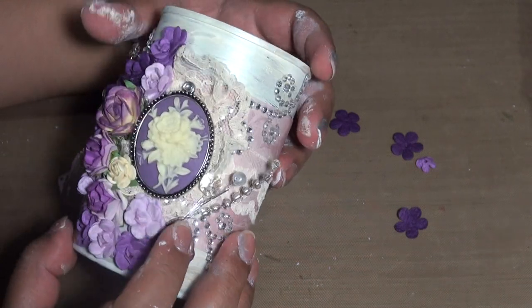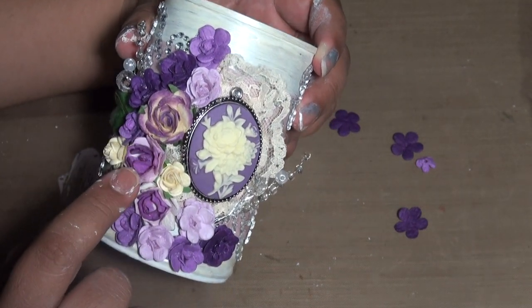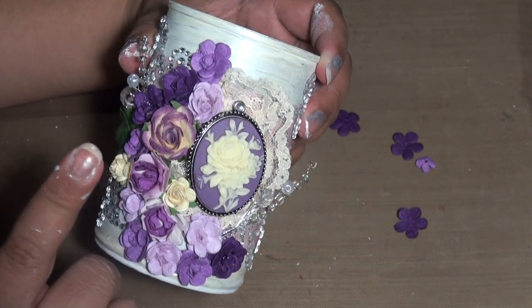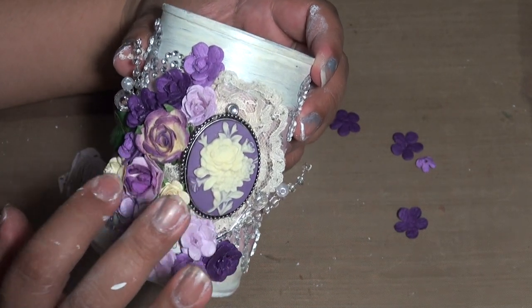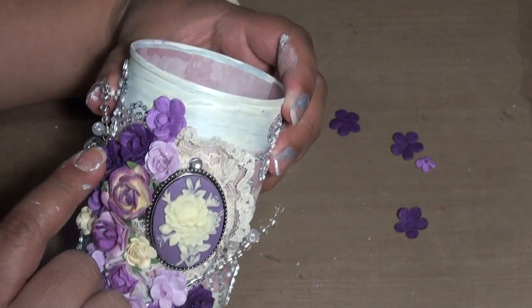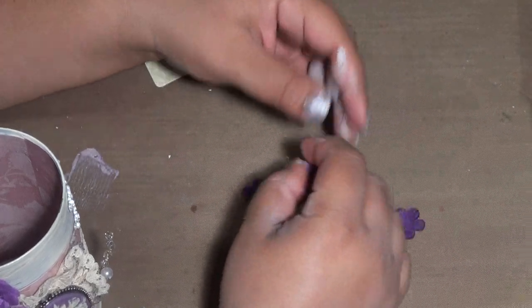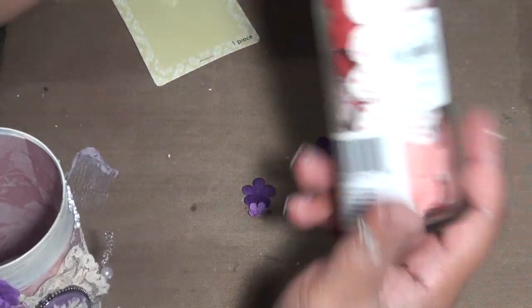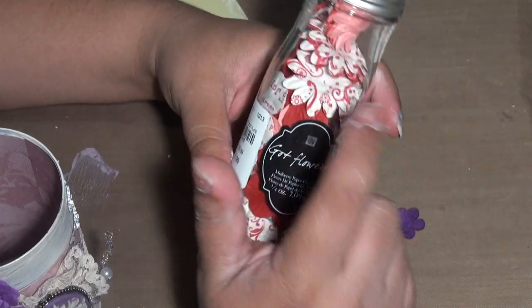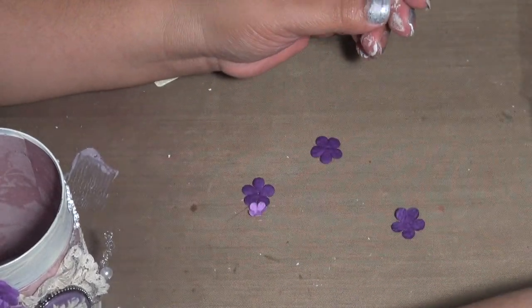I also used some Wild Orchid craft flowers. Unfortunately I'm really down to the last ones. These here I made using Prima flowers but stored in Recollections bottles — they were $2.99 from Michaels.